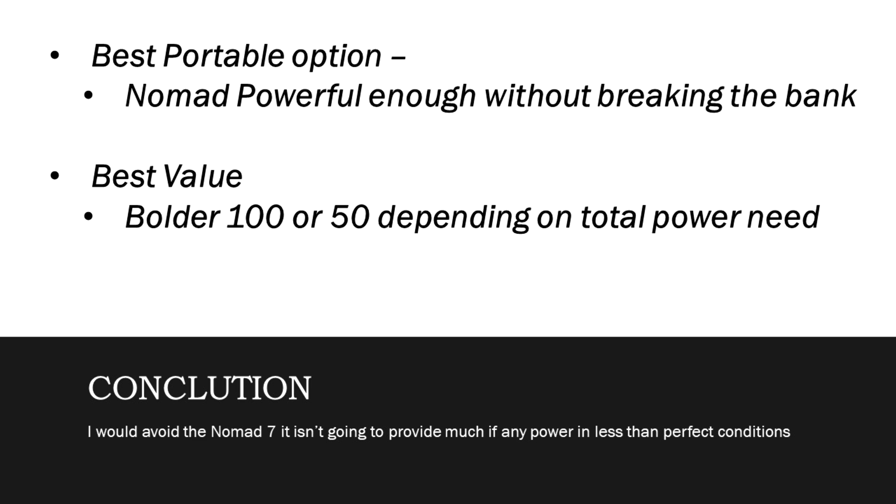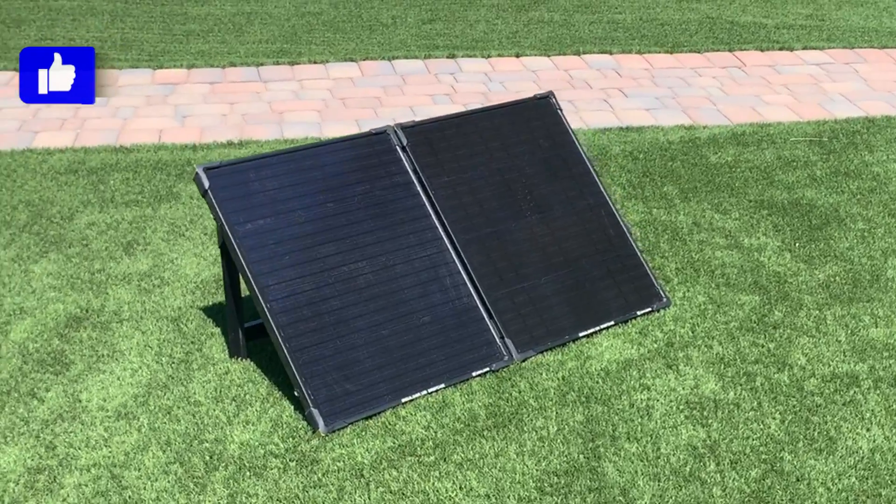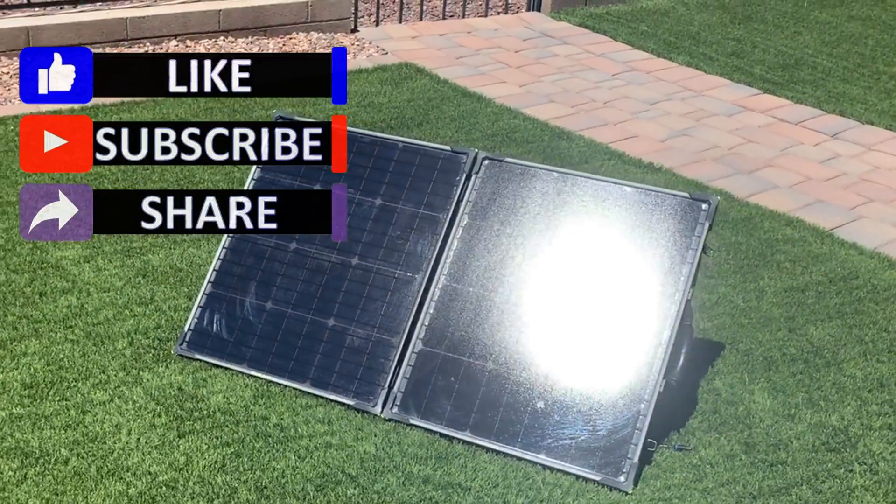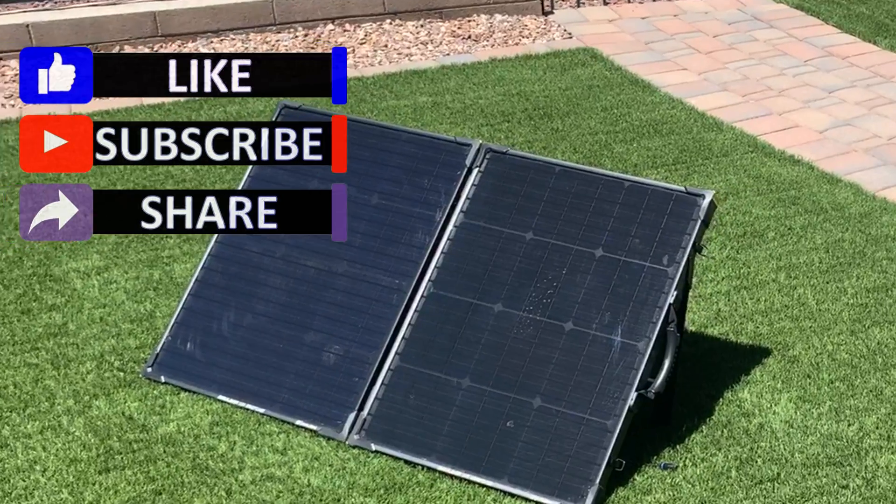If you need portability, go with one of the Nomad panels. If you just need raw power and portability's not an issue, the Boulder panels are hands down the best value. As for the Nomad panels, I would not recommend the Nomad 7 — it's too small and doesn't work well in less than ideal conditions. I would go for the Nomad 20, as it meets most mobile needs and saves money compared to the Nomad 28. The Nomad 28 also concerns me a little with the glue coming undone and the kickstand falling off. My recommendation: Nomad 20 for portable use, Boulder 100 for base station use. Thanks for watching — if you enjoyed this video, please like, subscribe, and share. Check us out on Instagram and Twitter for behind-the-scenes content.